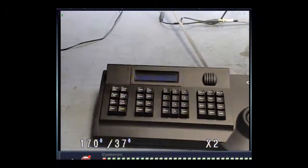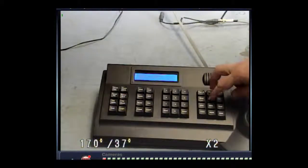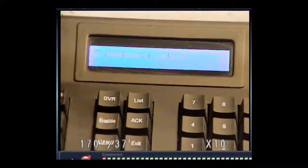On the keyboard controller, you will need to access the menu of the DVR, then use the MPX button and the auto button to go up and down on the keyboard controller until you find keyboard setup. Once you see keyboard setup, hit enter. This will take you to a different submenu. Use the MPX button again until you see protocol. Here you can use Pelco P or Pelco D — the keyboard controller will control the DVR using either of these protocols.